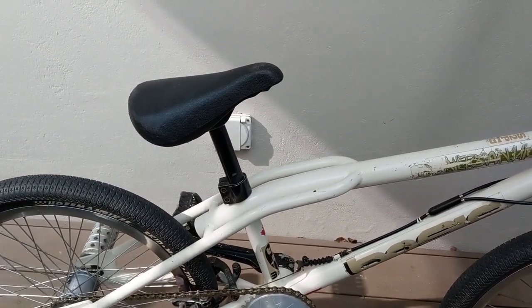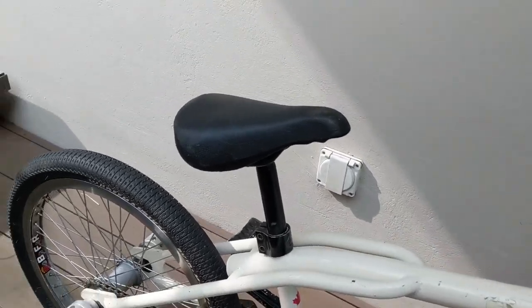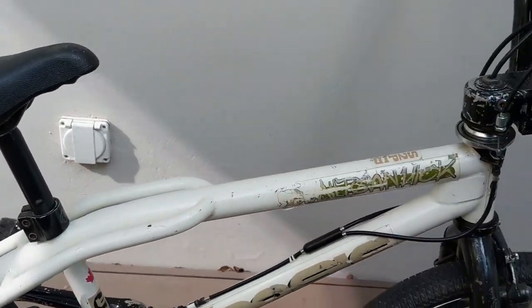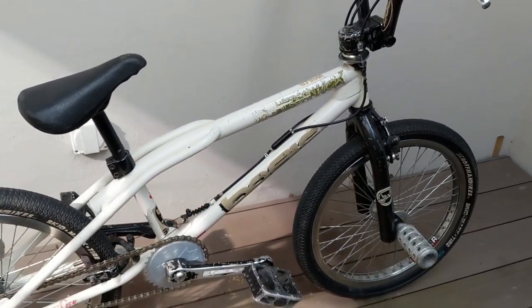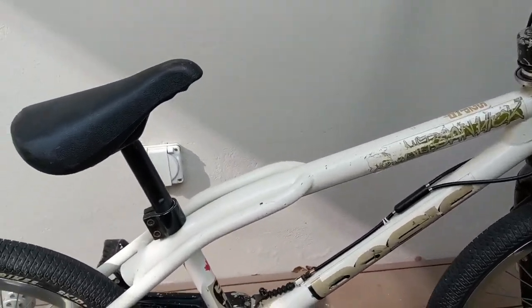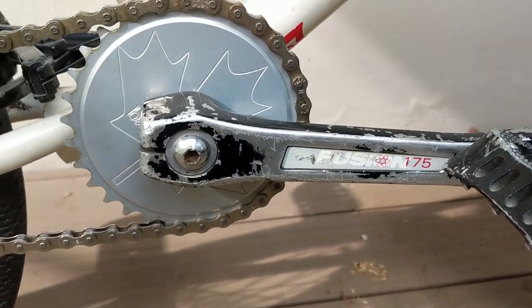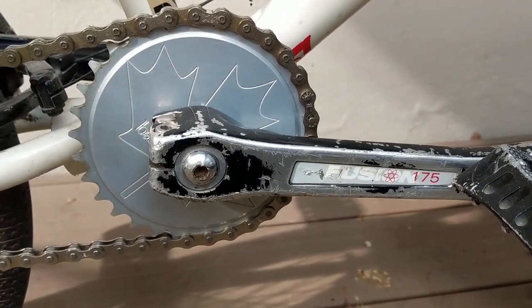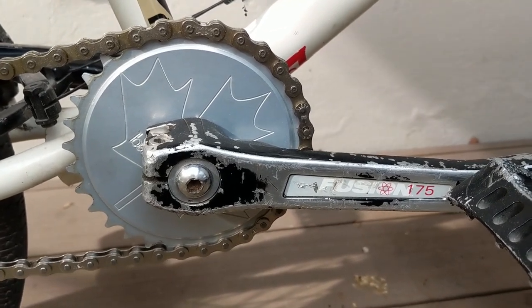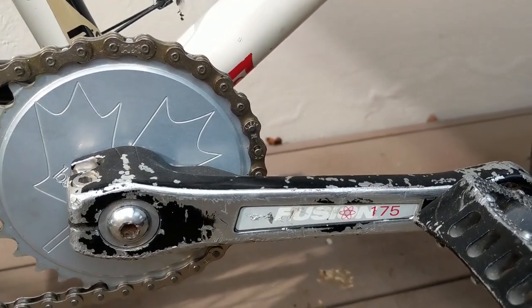I also have a Basic seat post but I decided not to use it on this bike because I decided to go with a black one that matched the color scheme a little bit better. What else — we have the original Haro Fusion cranks, these have probably been spray painted before as well.